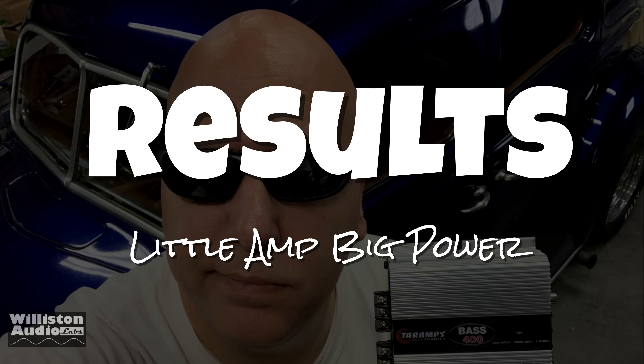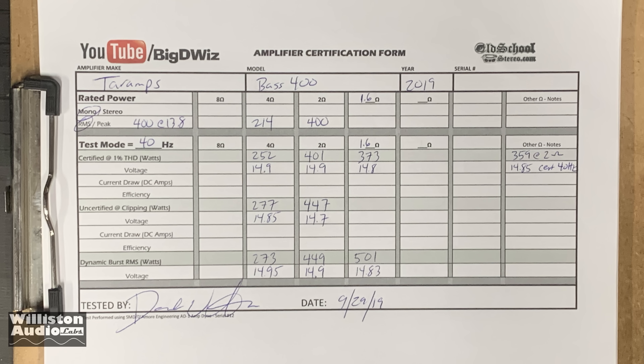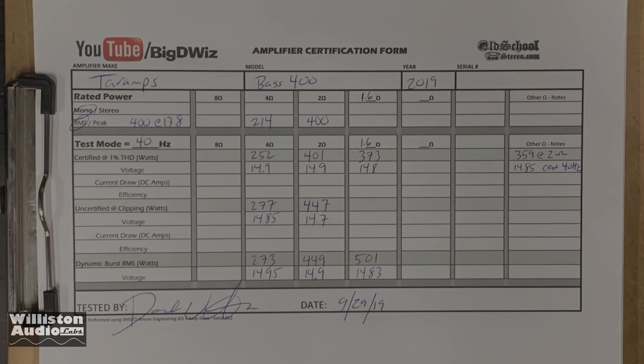Here are the results of the Tar Amps Base 400 2 ohm version. You can pause this if you'd like. We got about 250 watts at 4 ohms, 400 watts at 2 ohms, and a little less at 1.6 ohms — so we didn't go any lower than that.